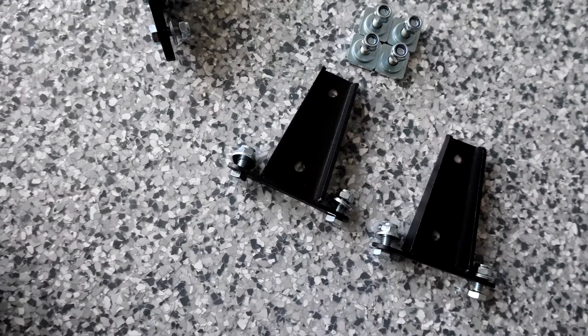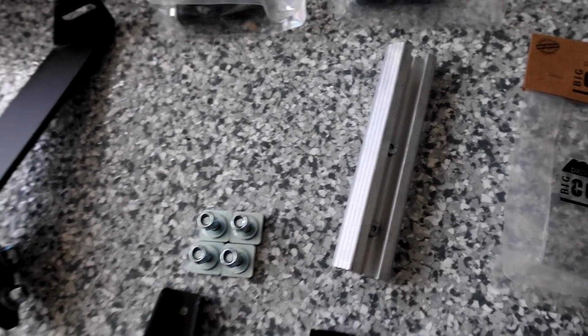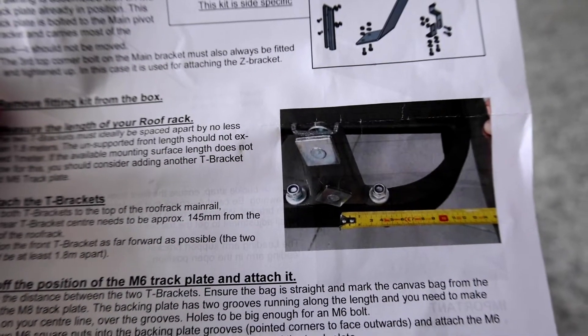You can already see these two right here are your two T brackets that are going to mount on your roof rack. This right here is your one Z bracket, and then you have one M6 plate that you'll have to attach onto the awning. There's one leading arm support bracket, some additional hardware for tie-down points, and a bottle opener — pretty cool. You also have instructions that give you a detailed layout for whichever roof rack you have, with really good photos.